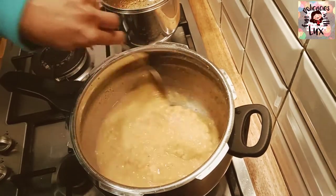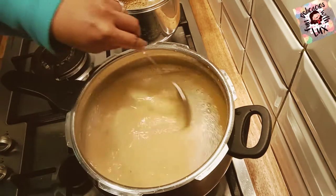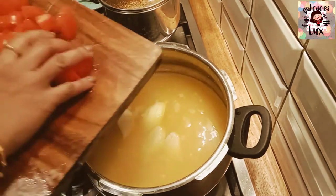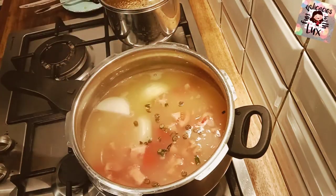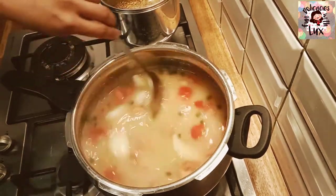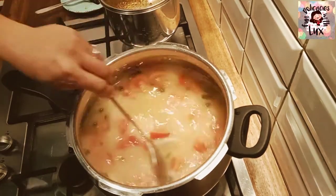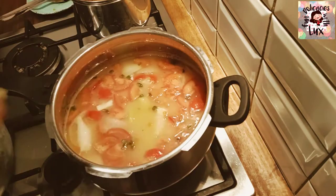I already boiled red lentils, and once the pressure released I added some boiled water to it. As it's getting hot, I added roughly chopped one onion, three tomatoes, and a few finely chopped green chilies. Mix well and cook on a medium flame, adding salt as per your taste. Stir well and allow it to cook.